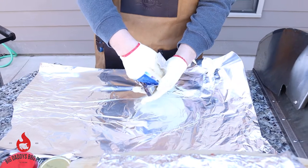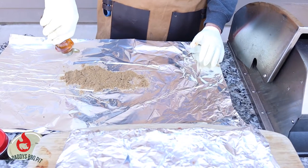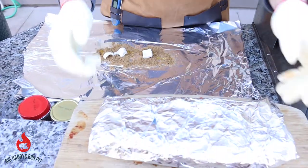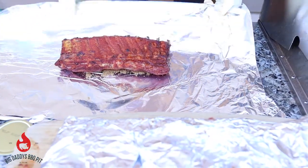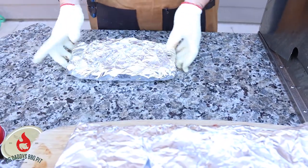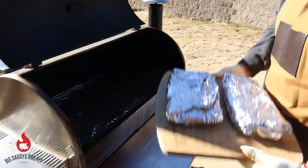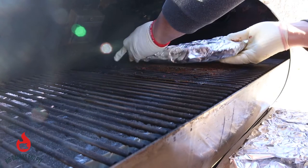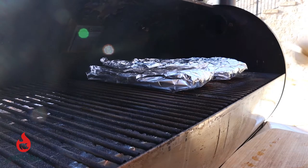I do have these double foiled. Add the honey and a couple pats of butter in here — same thing, meat side down. We're gonna put these back on the smoker and check them again in about an hour to see how they're doing. Smells wonderful.